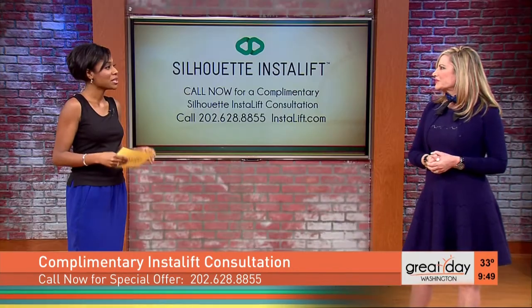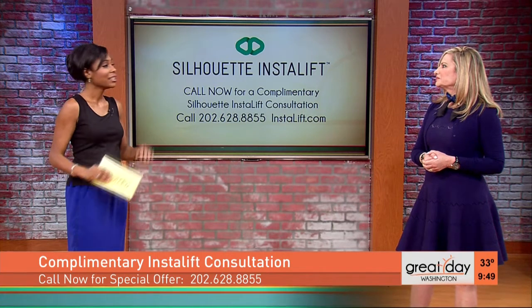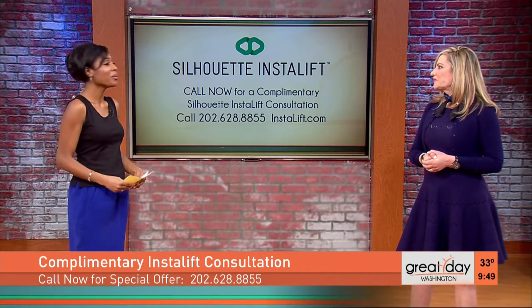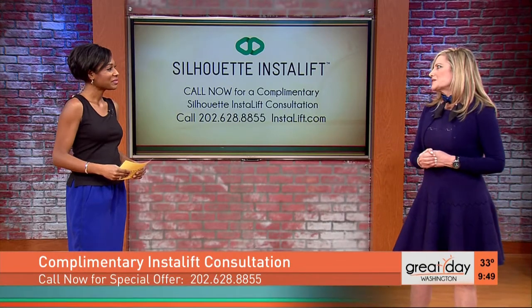What I like about this is the minimal downtime — people can go in on a Friday, go back to whatever they were doing on Monday, and it just looks like they were on a long weekend vacation. We don't want them doing hot yoga for the next 72 hours, but usually within a week people can go and do all their regular activities, including exercise.